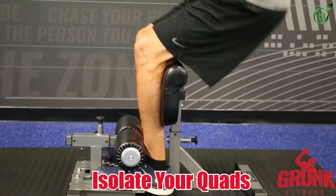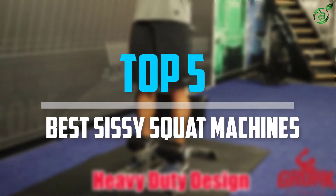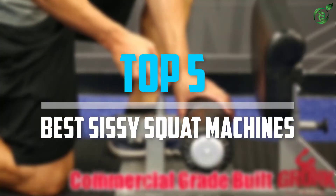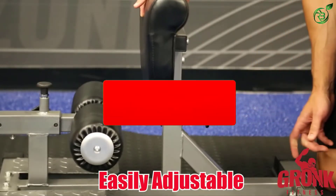Are you looking for the best sissy squat machines in your budget? In today's video we break down the top 5 best sissy squat machines that are available on the market. Let's get started.